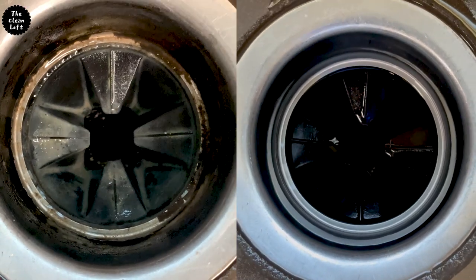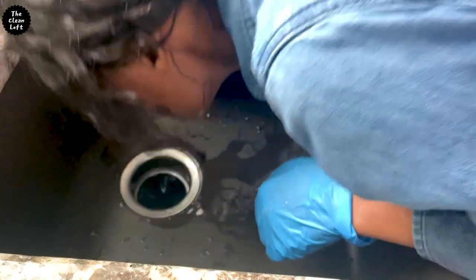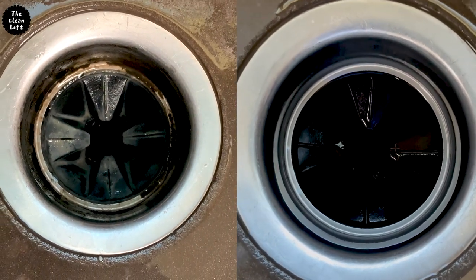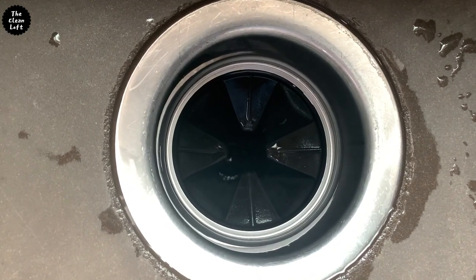The garbage disposal is all clean and smells so fresh. Easy peasy lemon squeezy — my job is done here. You can try this at home. See you on the next one. Bye!